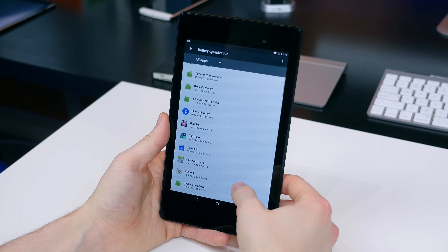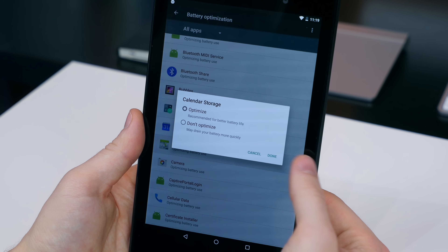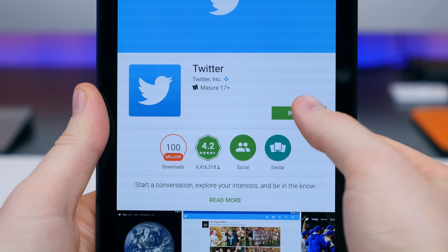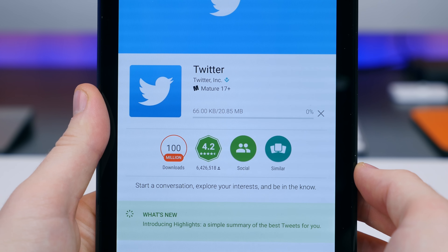In addition, there's a battery optimization area in the settings which allows you to view apps that are optimized or not optimized for your device. The optimized apps will save you battery life while the non-optimized apps will drain your battery.